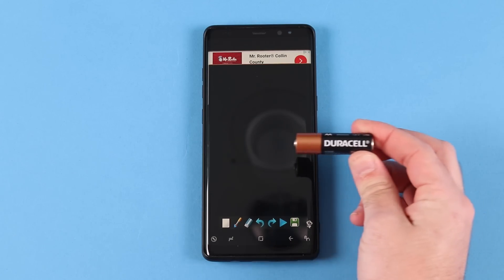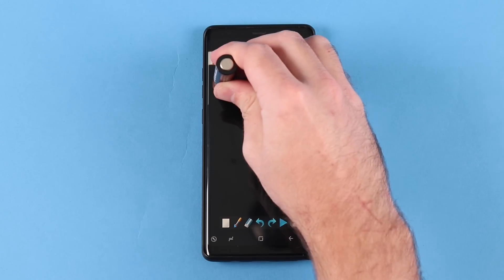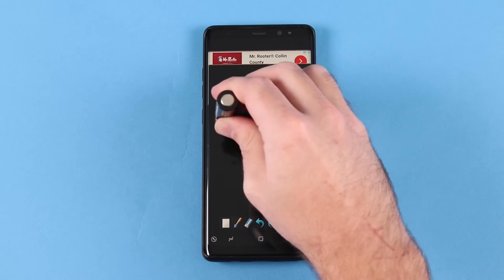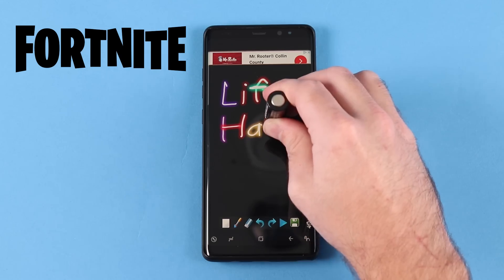Are you tired of always losing your stylus for your phone? Next time it happens, just grab the nearest battery and use it instead. I personally like this method because it feels like a more quality AAA experience — like they spent hundreds of millions of dollars on it. Yeah, like Fortnite. Fallout 76. Batteries are horrible for the environment.